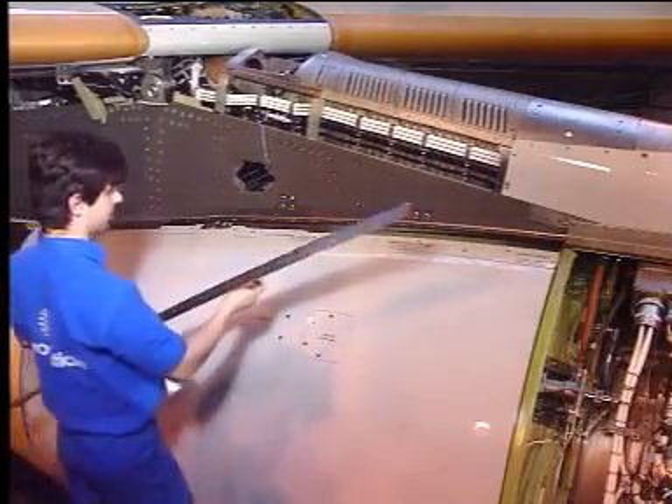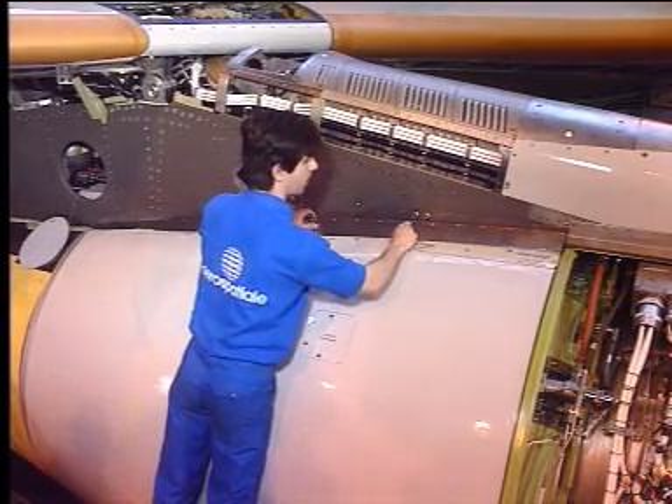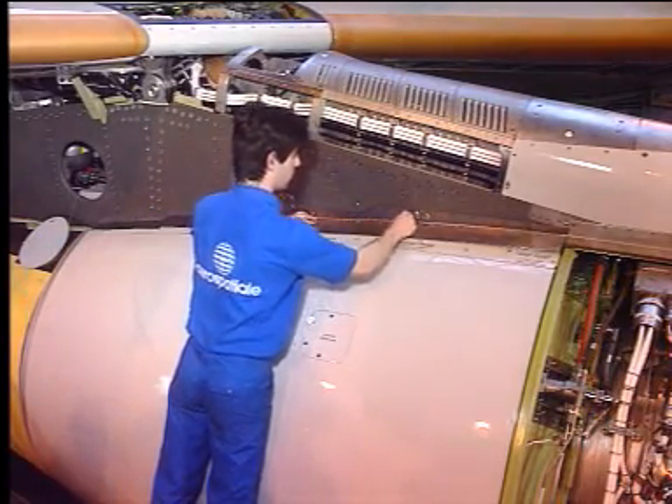Finally, return the aircraft to the initial configuration, as defined in the close-up subtasks.